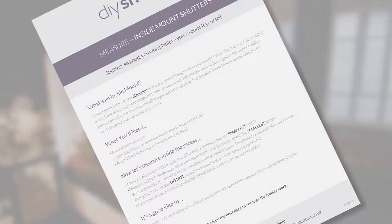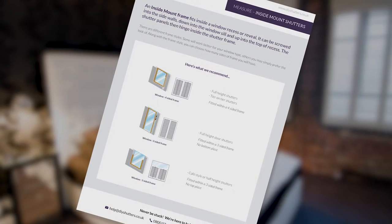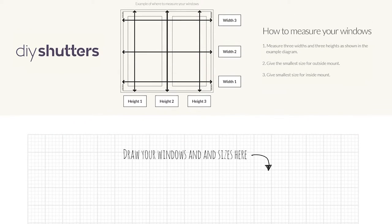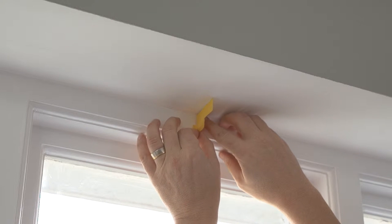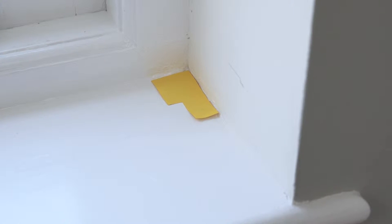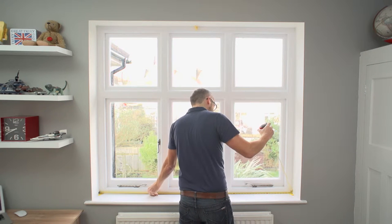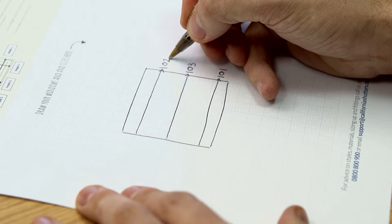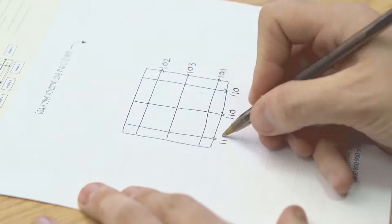We have a stack of videos and guides to help you measure and fit like a pro. Let's measure! At every step of the way, we've a video to help, with specific videos for your window type and design you want. Our guides have lots of useful info and templates to make measuring super easy. Got a problem? Call us or email a photo, and we'll show you what to do to measure perfectly.